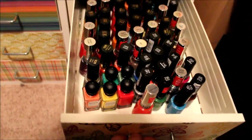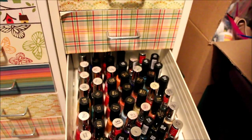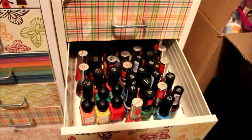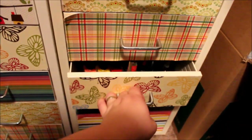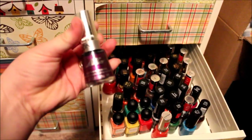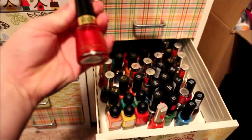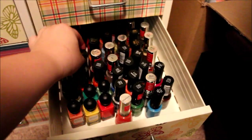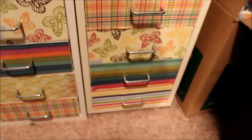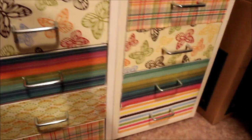Next drawer is all my Revlon — you've got the perfumed ones in the front, some Color Stays, and then the older ones in the back. I like to give those older ones away. Some of them seem to be going bad — I either give them away or toss them if I've had them for a few years and they were maybe on the shelves a little too long.